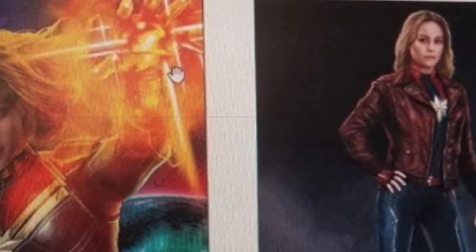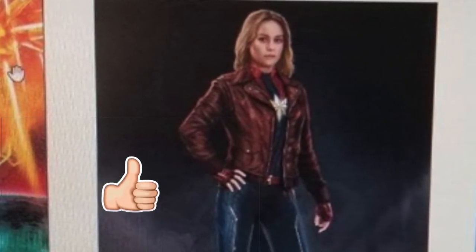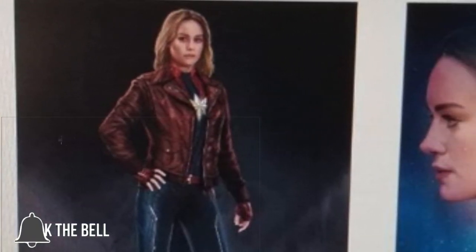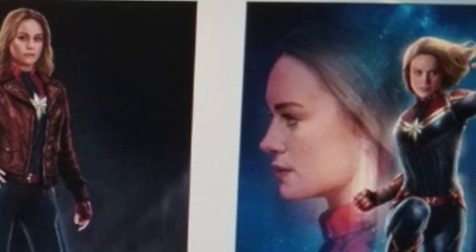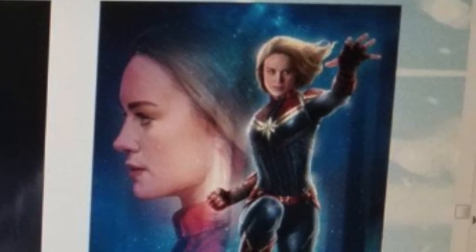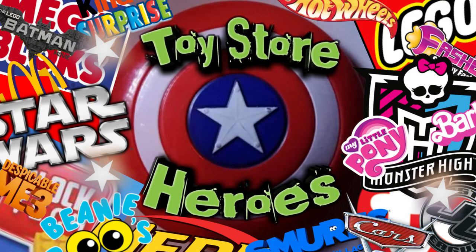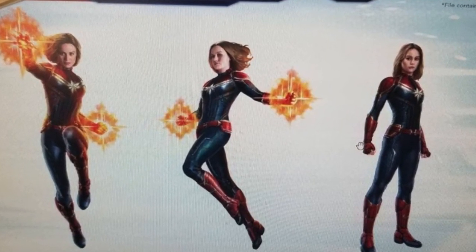We've got Avengers 4 leaked concept art. We've also got some concept art for the Captain Marvel movie that's coming out before Avengers 4. Towards the end of the video, we're going to be talking about some spoilery art that might show you some details of Avengers 4. In this video we've found a bunch of different concept art that's leaked out online today.